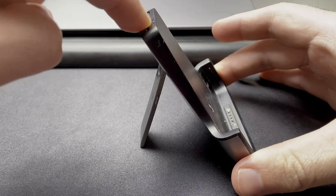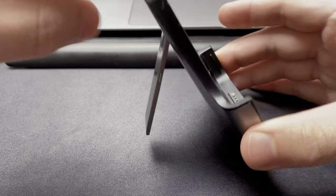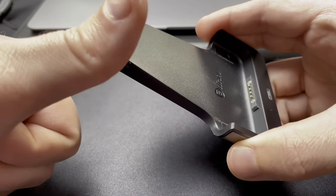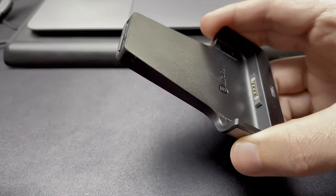One thing I did notice while inserting the microSD card into this dock is that the leg of the dock is a little flimsy, especially if you're pressing down on a hard surface. So you want to make sure to pick up the dock in hand and insert the microSD card that way so you don't break the leg.